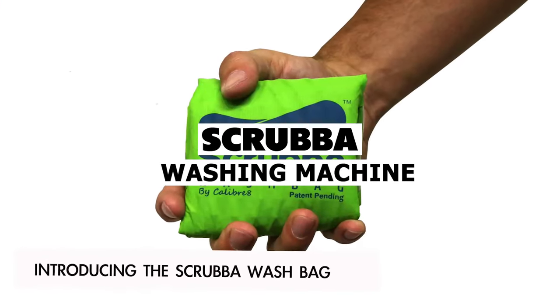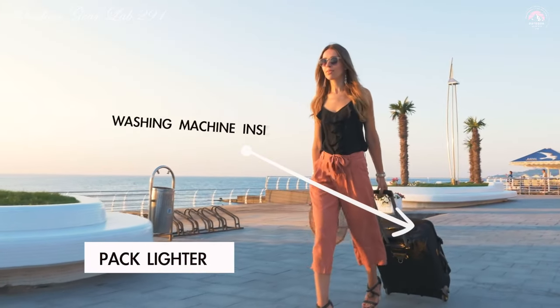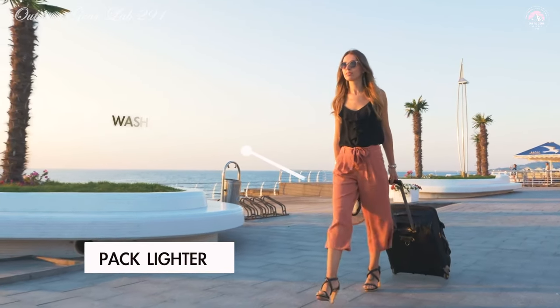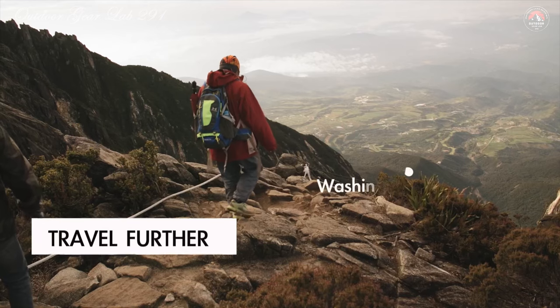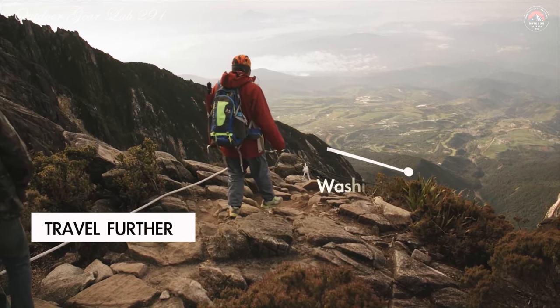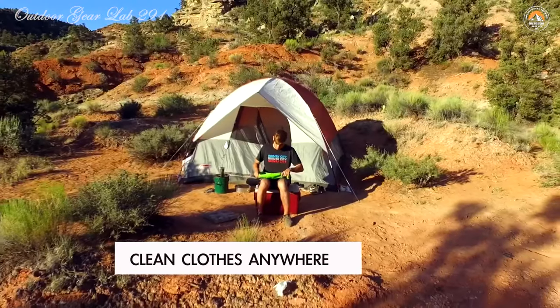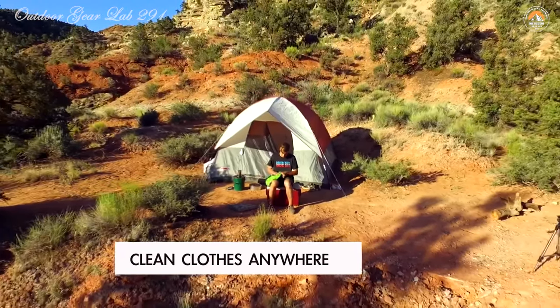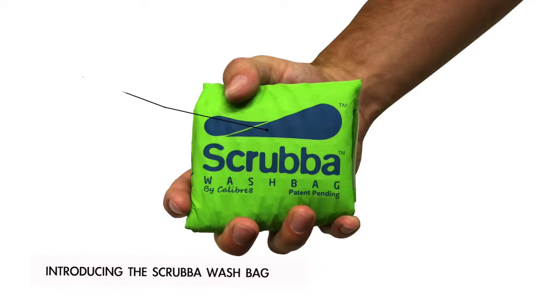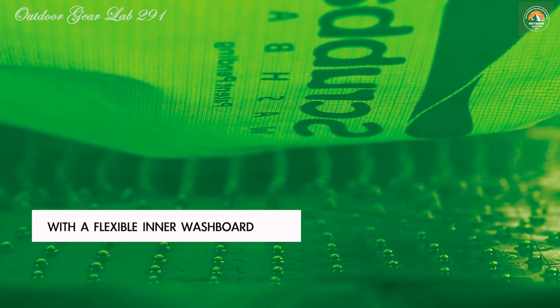Scrub-a-Wash Bag Portable Washing Machine. Have you ever found yourself on a camping trip or backpacking adventure, miles away from civilization, and suddenly realized you desperately need to wash your clothes? The Scrub-a-Wash Bag Portable Washing Machine is here to save the day. This ingenious device is a game-changer for travelers, campers, and anyone who needs clean clothes on the go — weighing a mere 150 grams, it's the lightest washing machine in the world.